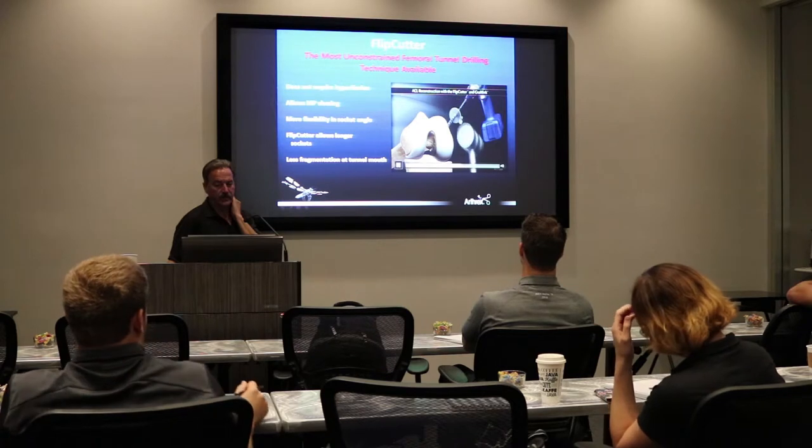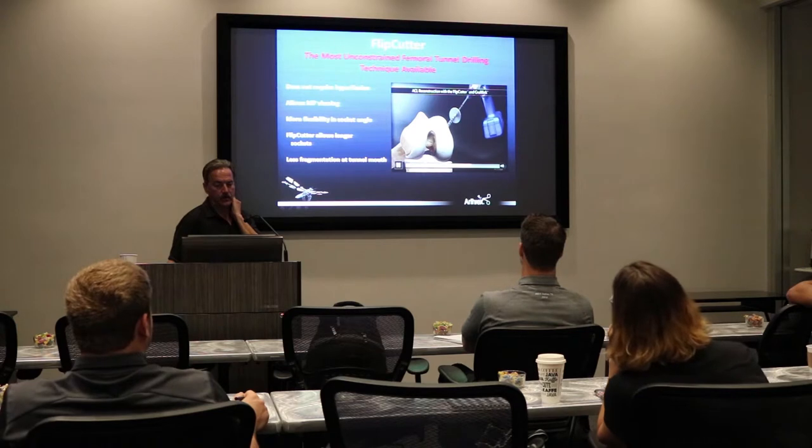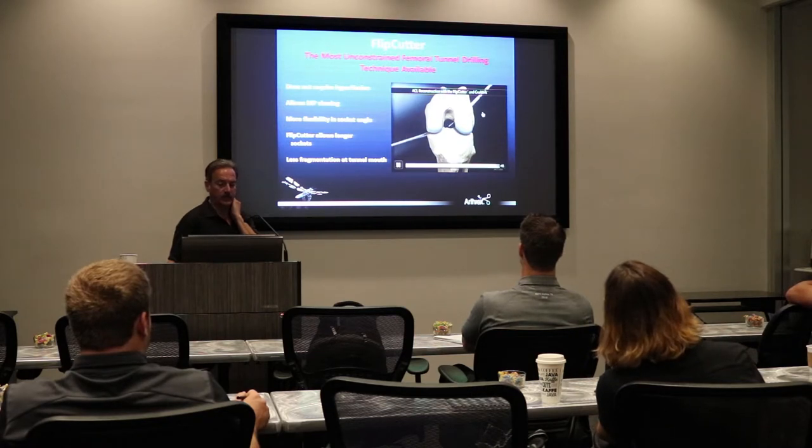This is Flip Cutter 2 where you're impacting your guide. Then you deploy the blade and you start your motor and then you start pulling it retro and it creates your tunnel. This little impacted sleeve here will stop your tunnel from breaking through the cortex.